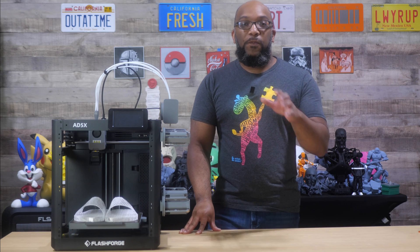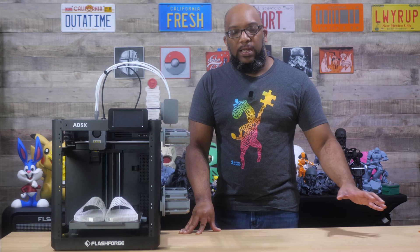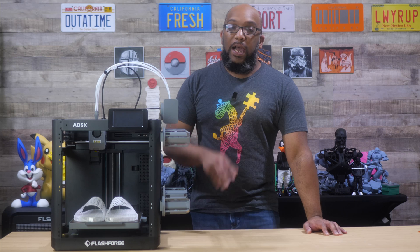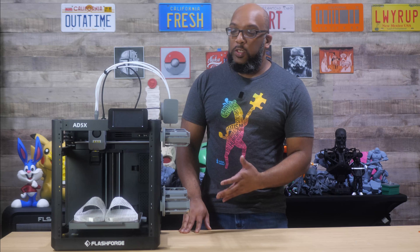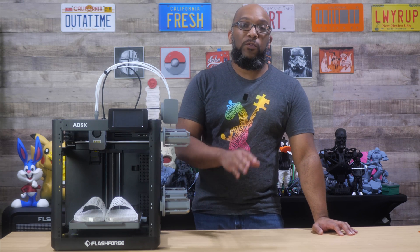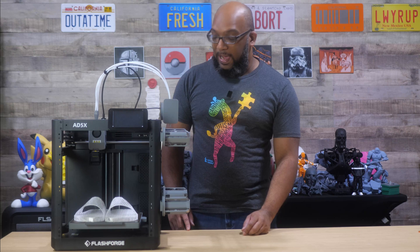But if you flash forward to today, they backed away on that claim, and now they say you print 64D TPU through the IFS, which basically means that TPU is a little bit stiffer to help prevent clogs. But as I said in my original review for this printer, it is capable of printing 95A TPU, even if Flashforge doesn't officially say that now.